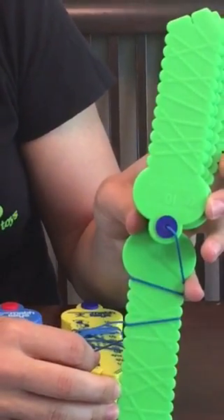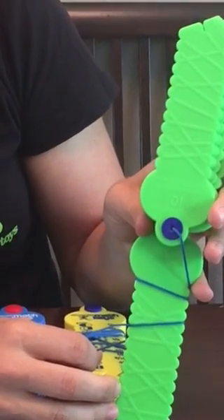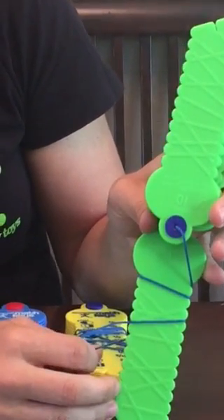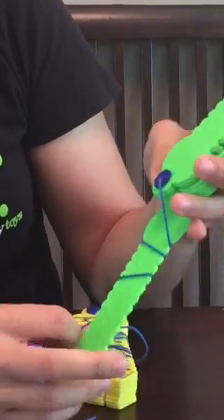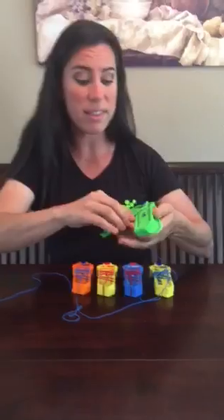By combining kinesthetic and visual learning, it helps to reinforce the connections formed in the child's brain, and it makes math learning fun. By doing this over and over again, it helps to build confidence in your math skills. This is the Discovery Toys Math Keys.